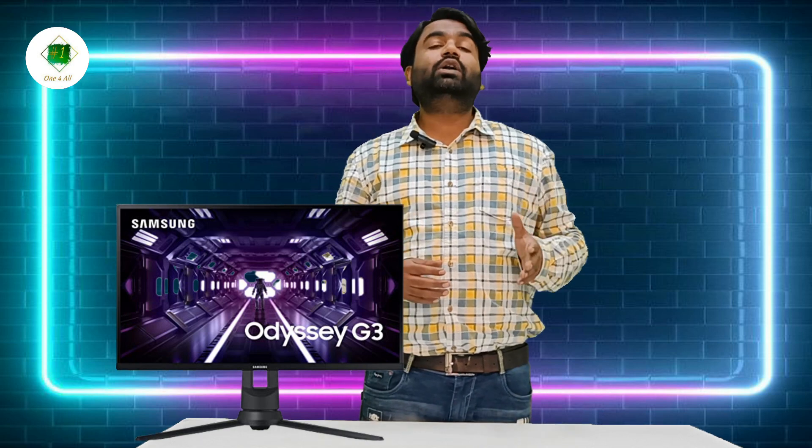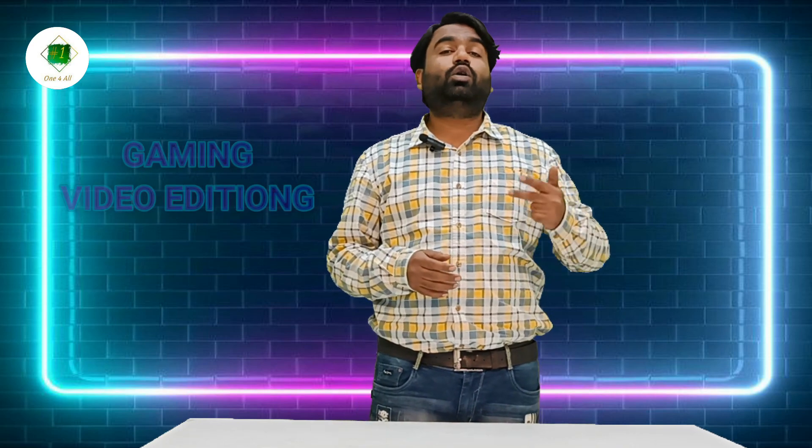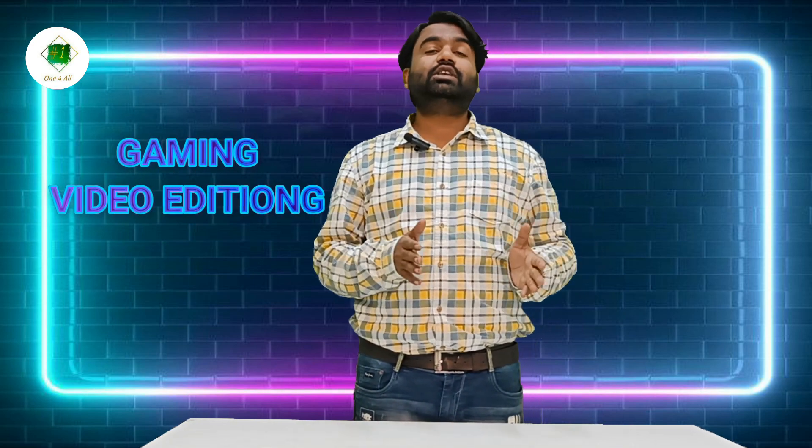Hello, welcome back to my channel. Today we are going to have an unboxing of the Samsung monitor OTC G3. This is a gaming monitor, especially for two things: gaming and video editing, so you can learn about this monitor.